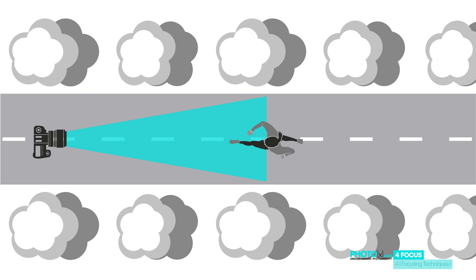Now let's see what happens if you use AF-S and your subject is moving. Your camera will focus and keep the focus on that spot, but your subject doesn't stay on that spot and keeps moving closer. If you then press the shutter button fully, you will get an image that is out of focus.